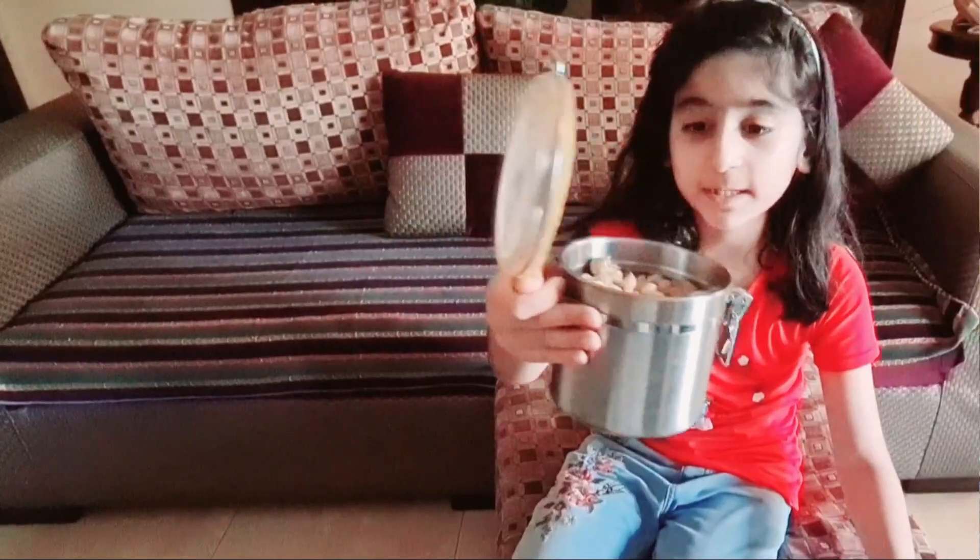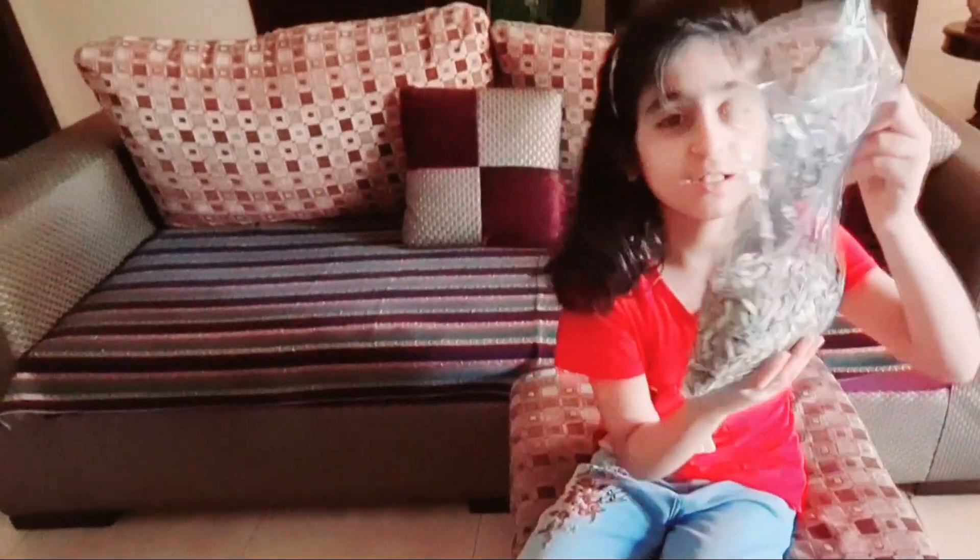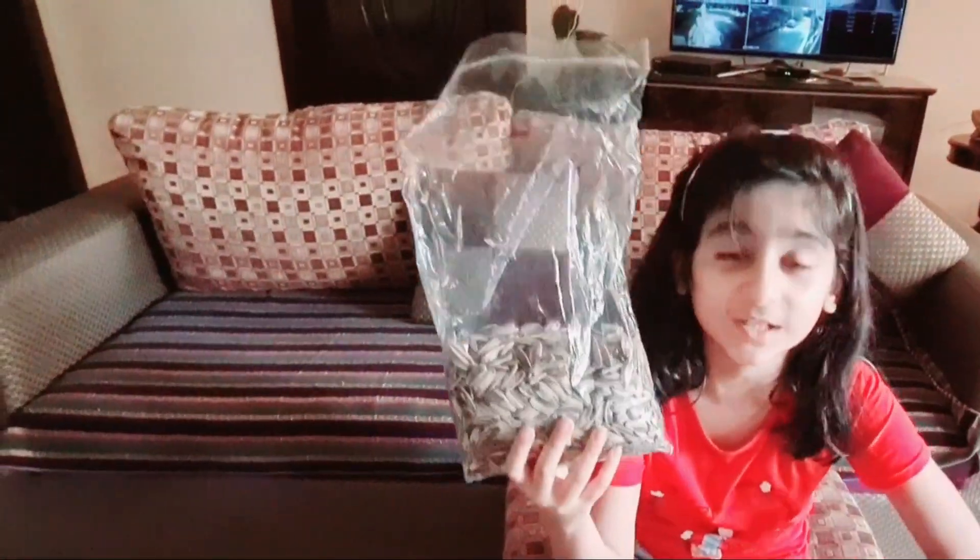I have some nuts here which birds love to eat, and I have these sunflower seeds here which birds also love to eat.